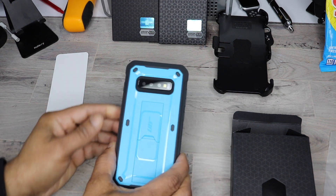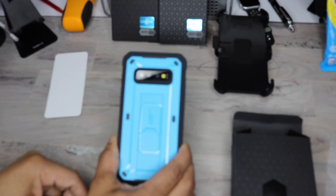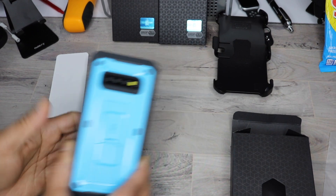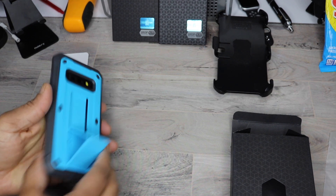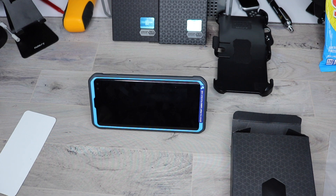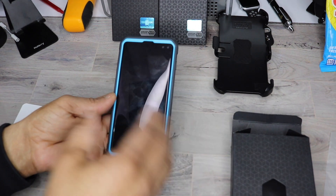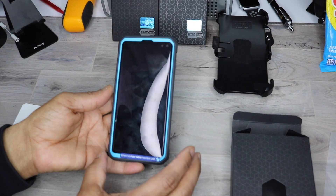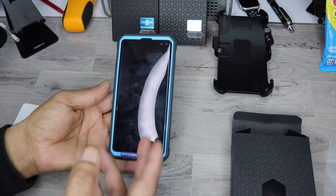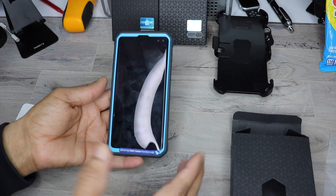This particular case goes for $28. This is the Unicorn Beetle Pro full body rugged case. Let's check out the kickstand — no problem. And all these cases do work with wireless charging. Shout out to SUPCASE for sending me out this model phone so I can show the cases, and you can get an early start on ordering for the S10 and S10 Plus.